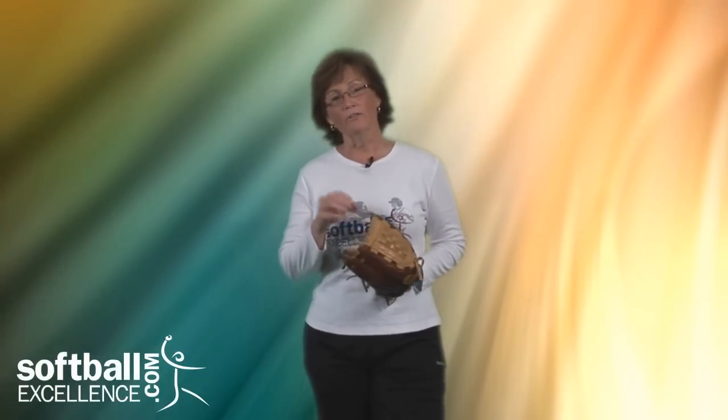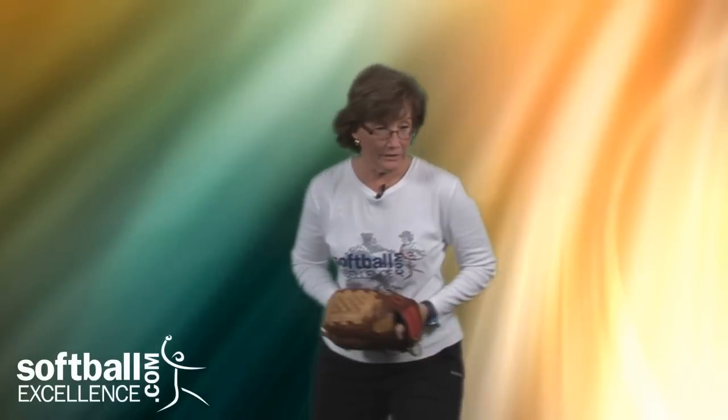Hi, I'm Cindy Bristow. Welcome to another Softball Excellence Extra. Let's talk about something your infielders might do on occasion, and that's the fake throw. They've got a runner on base. Maybe I'm a third baseman with a runner at third. I field a ball, and I want to fake a throw across the infield.